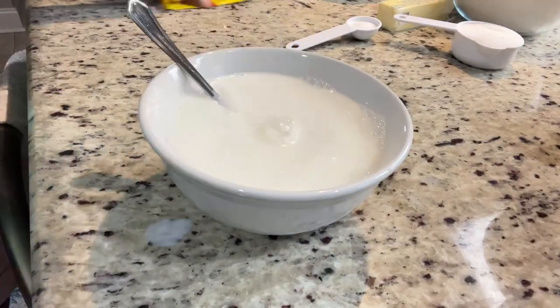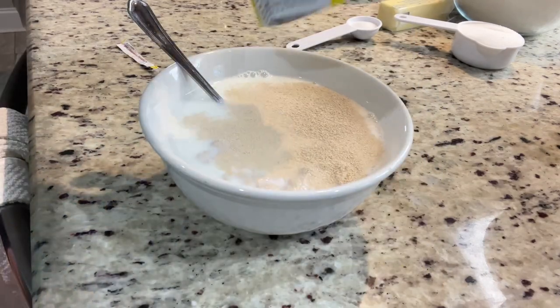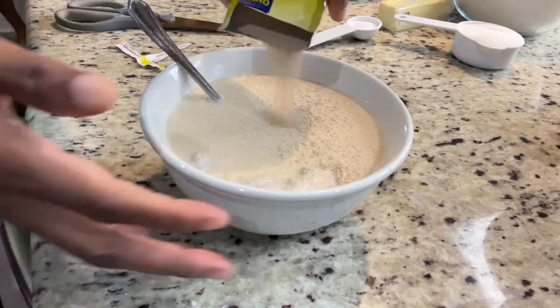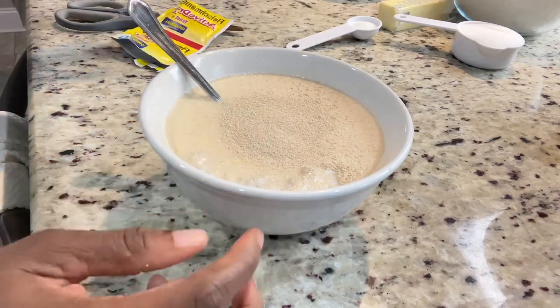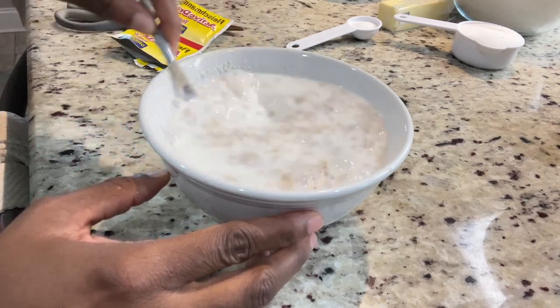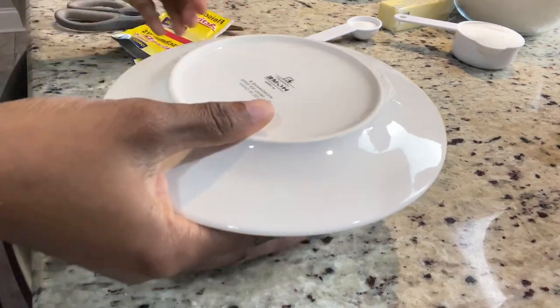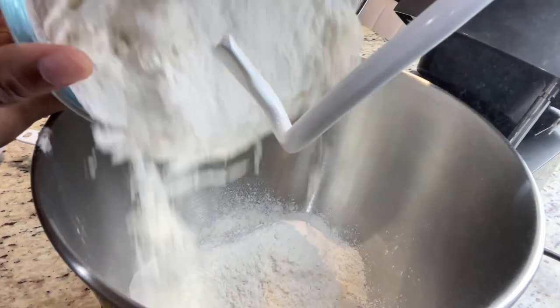In this bowl I have two cups of whole milk. I add a tablespoon of sugar — I do use coconut milk sometimes, so it all depends on what you have and what you want to use. Next I add two packets of active dry yeast, and the sugar is going to help the yeast activate. I'm going to cover it and set it aside.